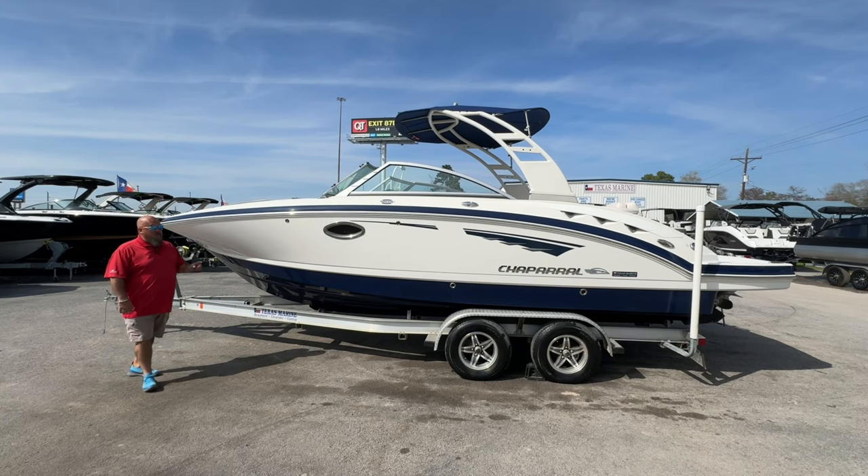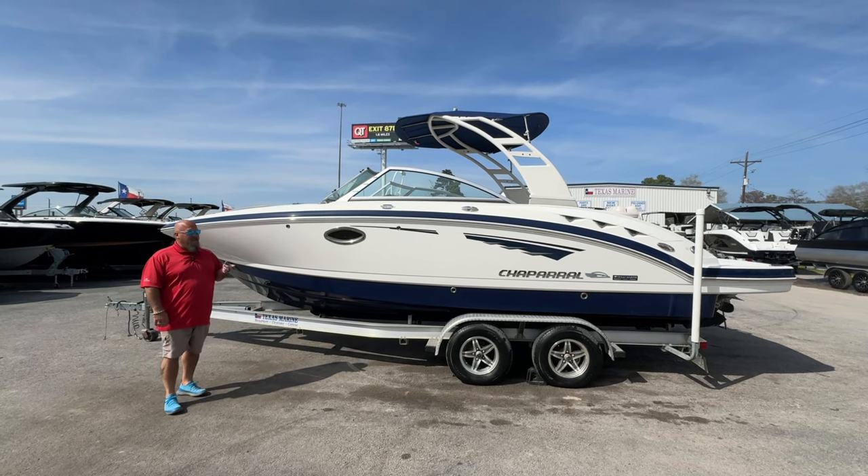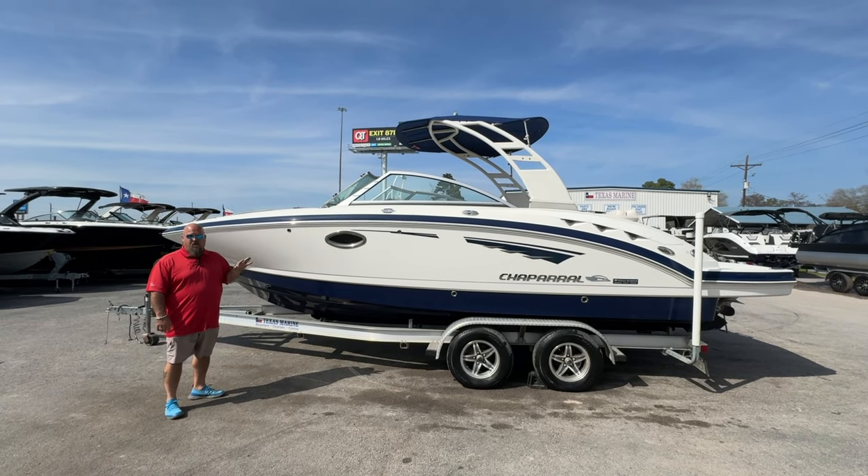Hey there, Todd Baker here at Texas Marines. Today I'm going to talk to you about this 2017 Chaparral 244 Sonesta. It's a fantastic boat and it's in great shape.